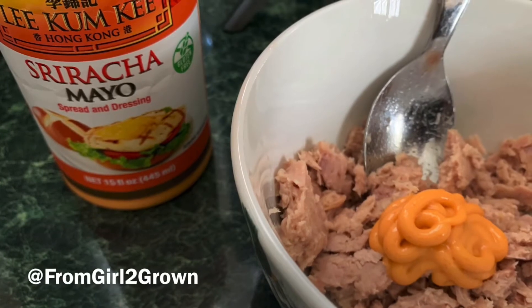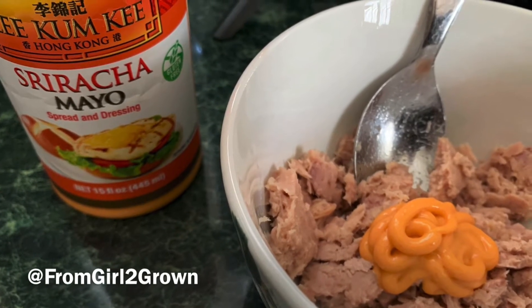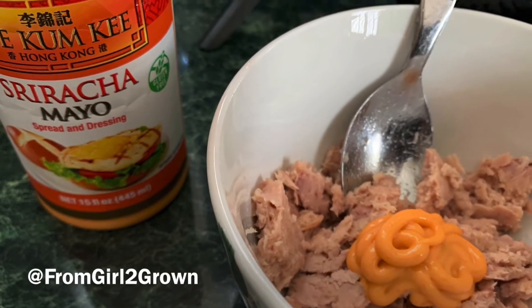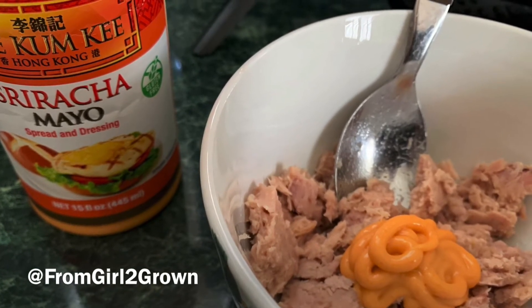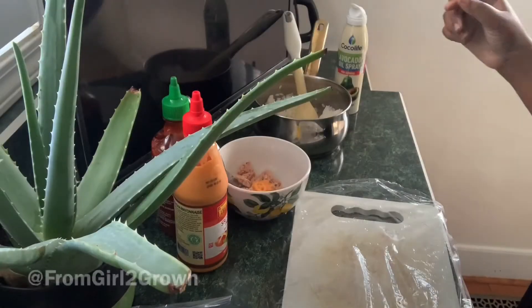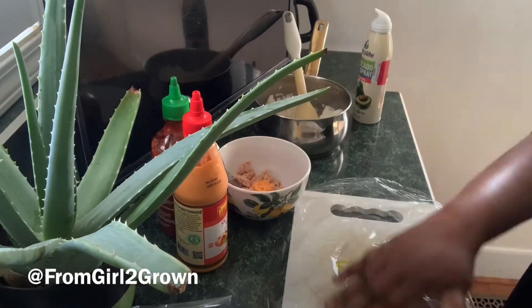The next thing you want to do is dust off that tuna packet. I happen to have a hickory smoked flavor one, so that's what I use along with some sriracha mayo. But you can be as fancy as you want — whatever you like in your tuna, do that.